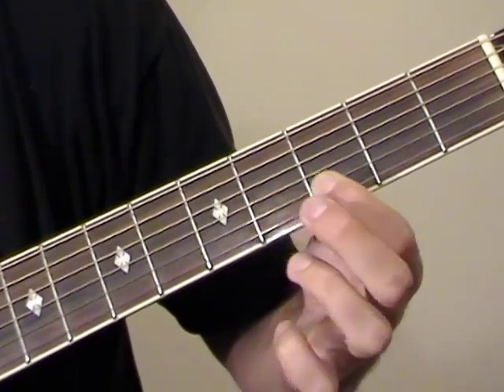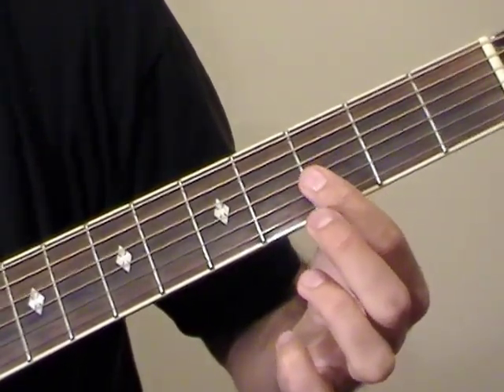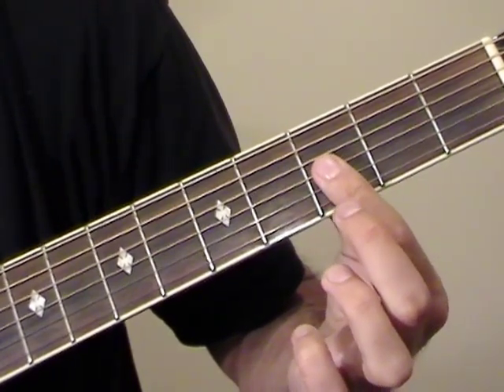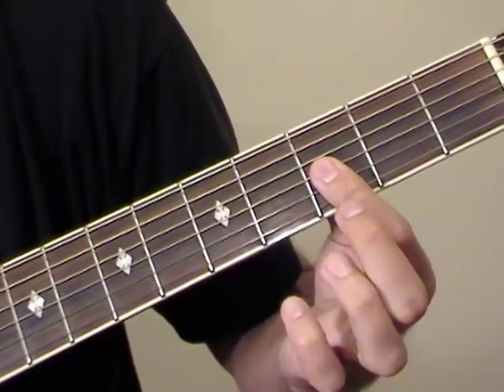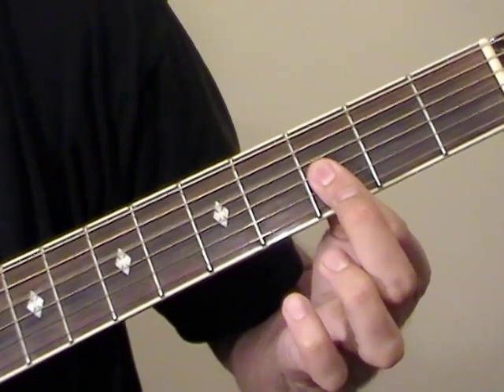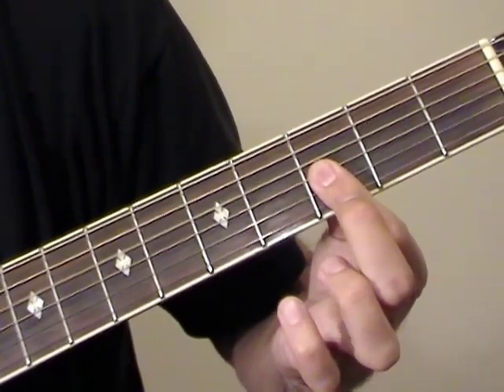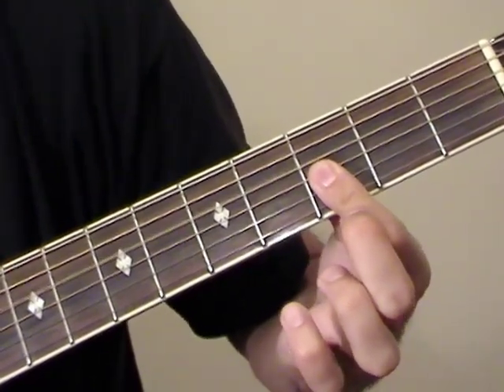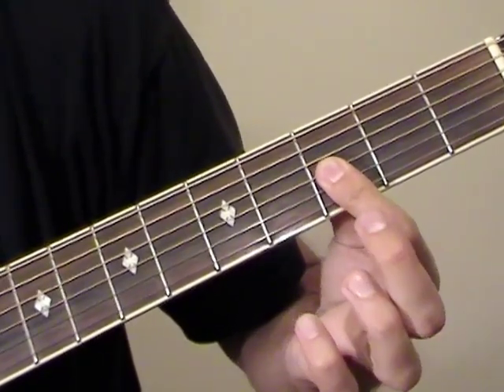After that we're going to start with an open D string, and the index finger flattens on the 3rd frets of E, B, and G. We play starting with the high E string, then the B, then the G. So: open D, E, B, G — that gets played twice.